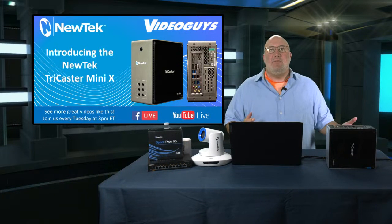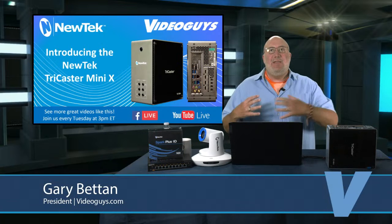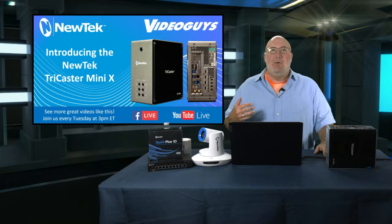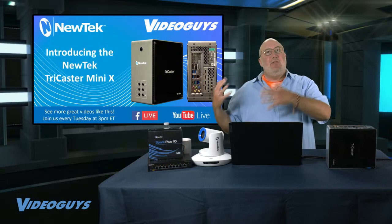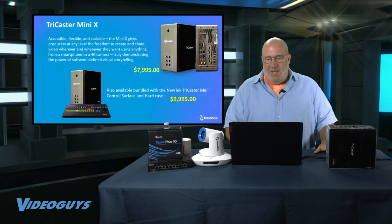What do I mean by that? There's a whole product line of minis out there, but the Mini X is really giving us a state-of-the-art product aimed at the needs of those in government, corporate, educational, and worship spaces who only have 10K to spend on a mixer — not 15 or 20K. You want something that's a turnkey, all-in-one solution that unleashes the full power of NDI, and that's what you get with the TriCaster Mini X.